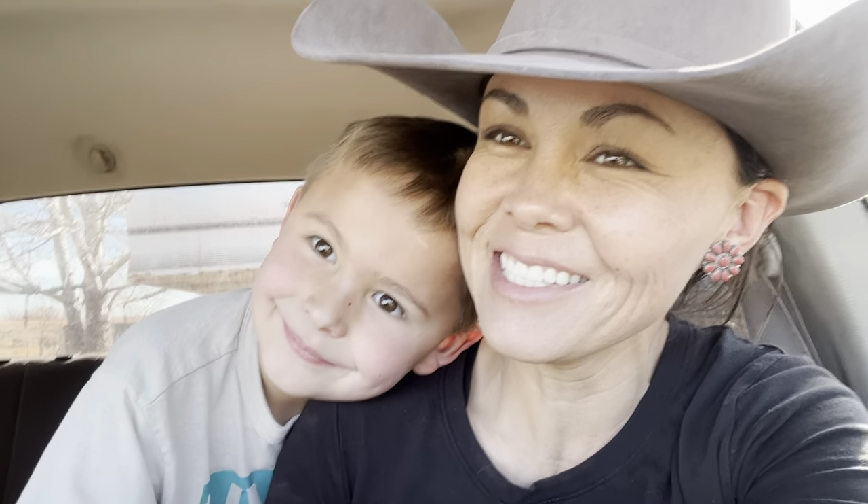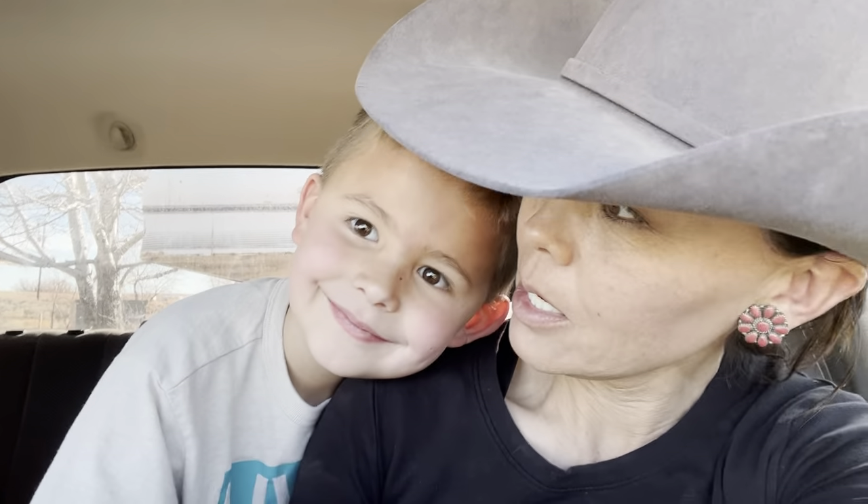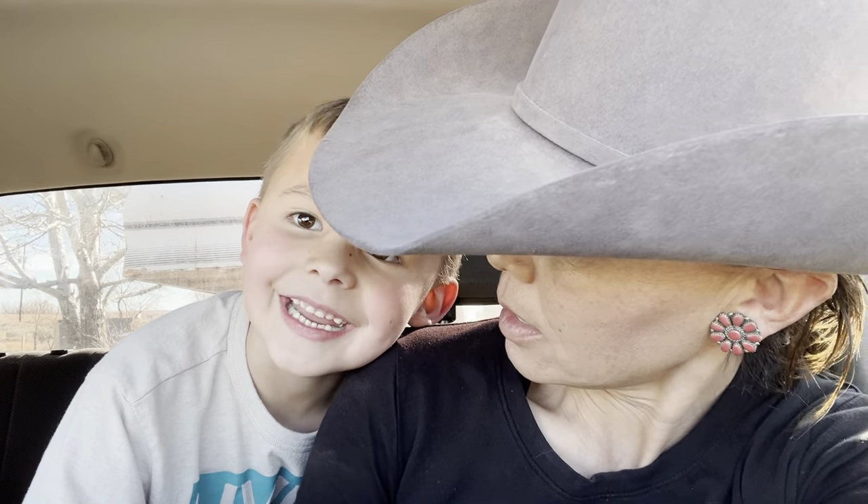How many other mamas do this? Roll up to your kid's school with your rig in tow. I'm doing a video, bud. How was school? Good. Okay, let's go get Connor and then we're going to the store and then we're going to the arena. Why the arena? Because I gotta get my horses worked on. What do you think about that? But I want to go to the store.